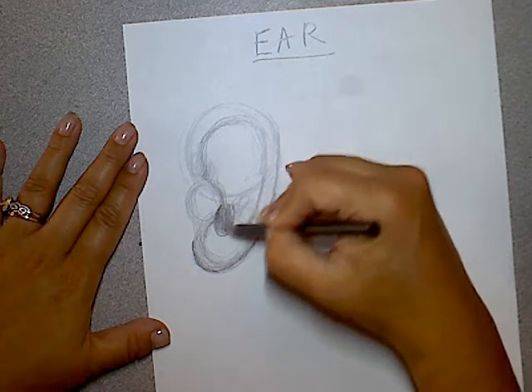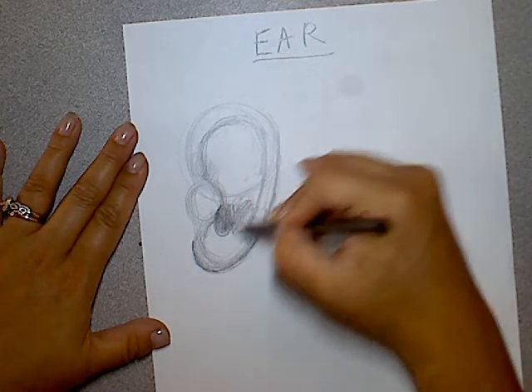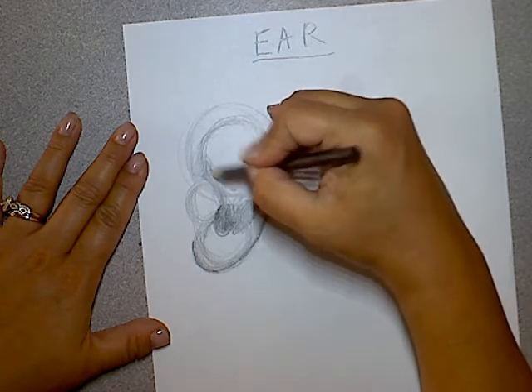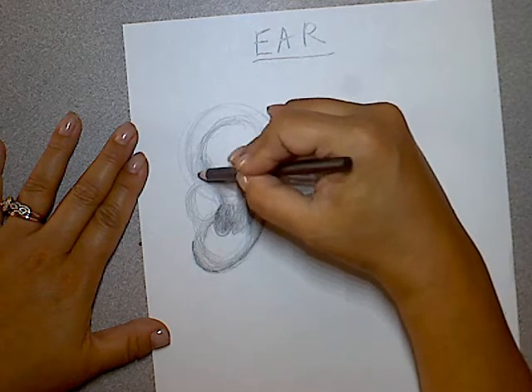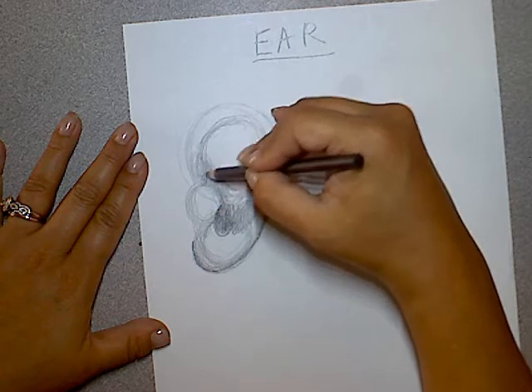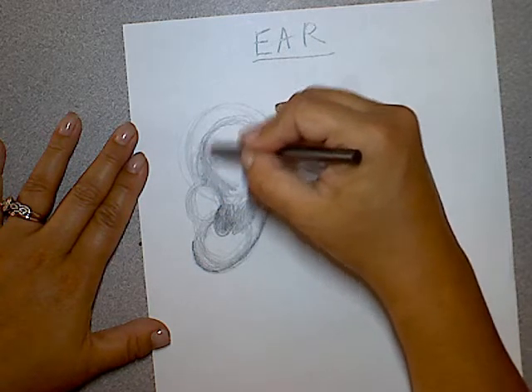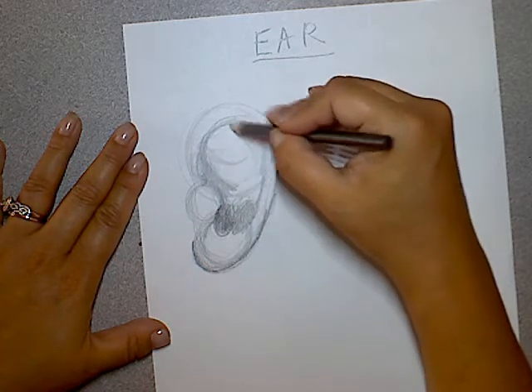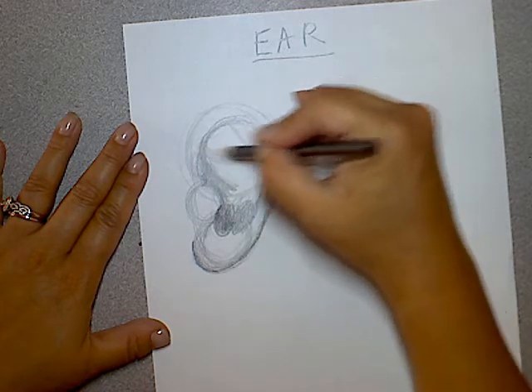Now here's the tricky part. This thing right here comes over and then kind of sinks in, so that's why this one is a little bit darker — it's almost tucked inwards. And then from here, there's this Y shape, which is really tricky. So it's kind of like a bent Y.